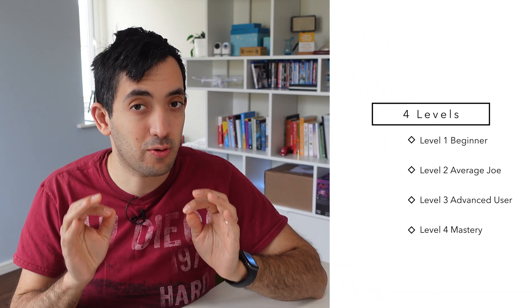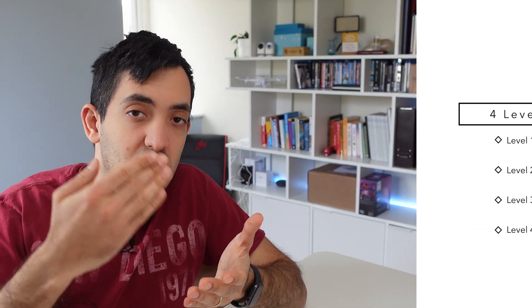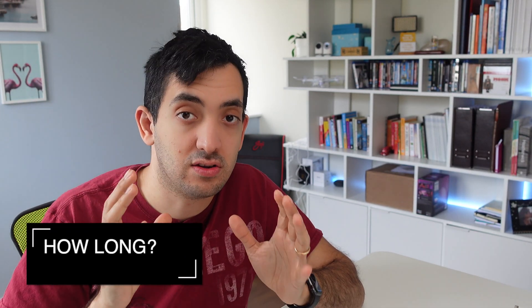You always wanted to learn Home Assistant, but you're not quite sure how long it's going to take. In this video, I'm going to outline four levels of Home Assistant Mastery, and I'm going to show you how you can reach each step and how long it's going to take.